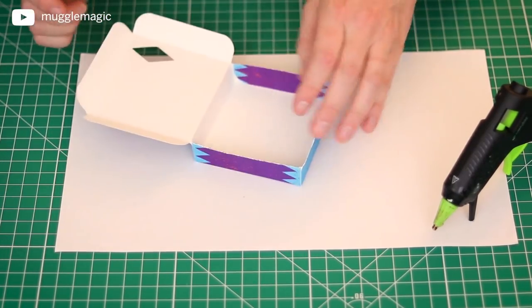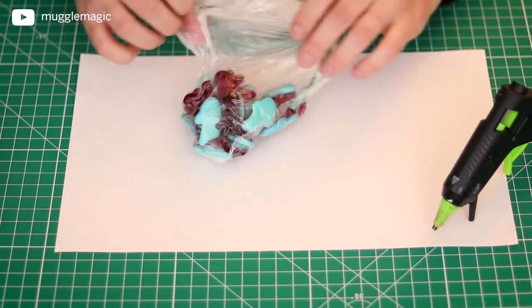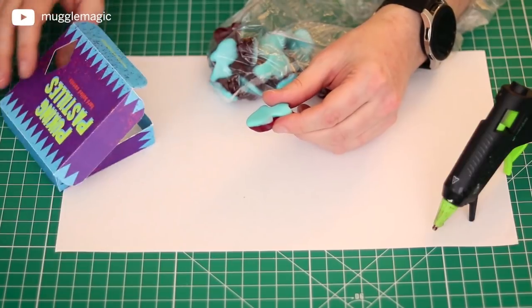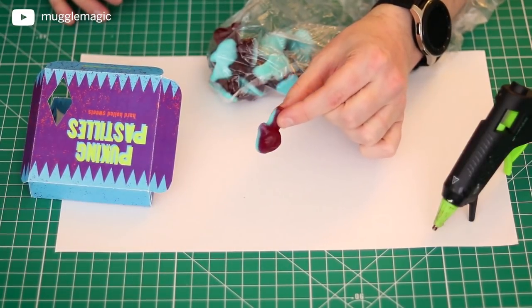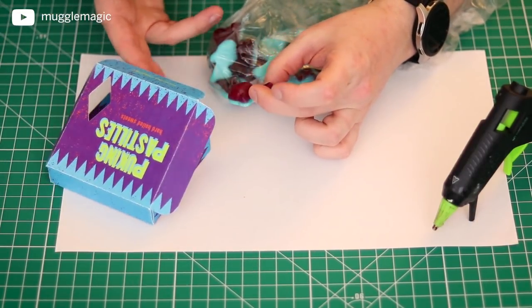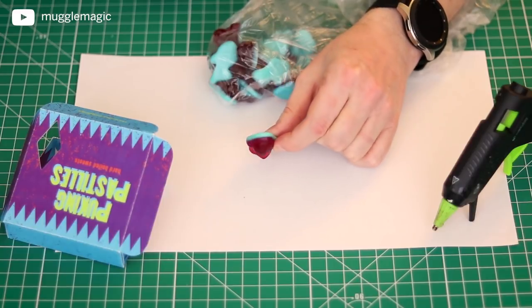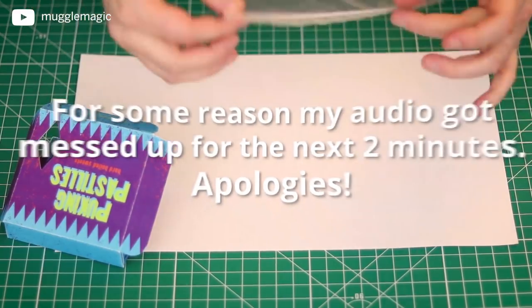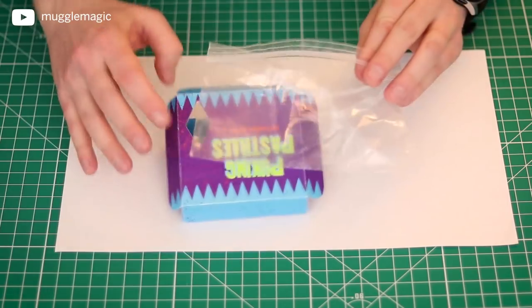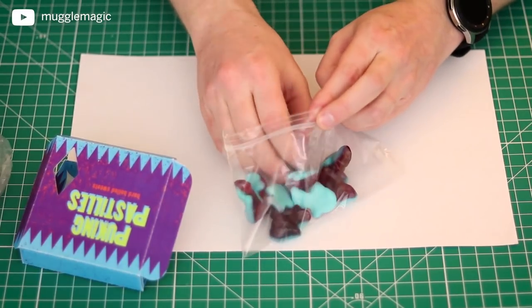The next thing is to get the candy on the inside of this box. I actually just went to a candy shop and found some gummies that looked about the right color for the Puking Pastels — purple on one side and blue on the other. I've gotten some small snack-sized Ziploc bags because they fit in there pretty well. These boxes won't hold a lot of candy, so don't pack them too full or they won't close properly.